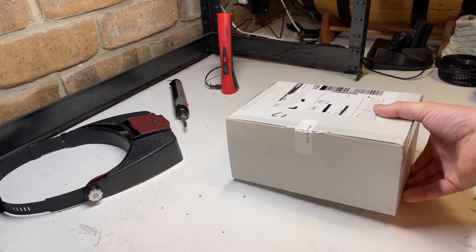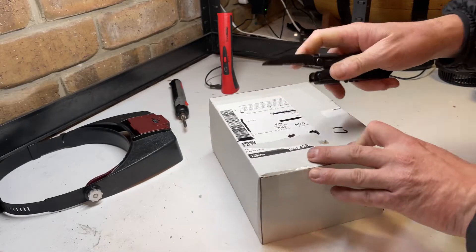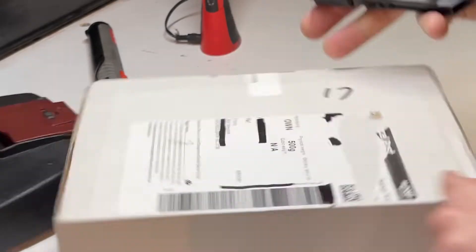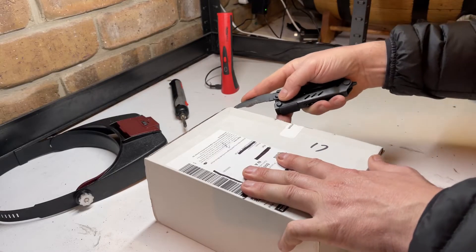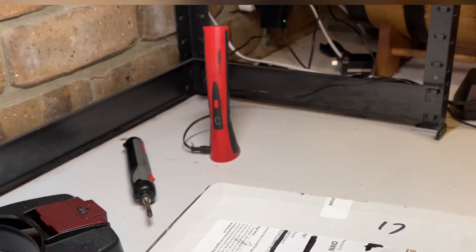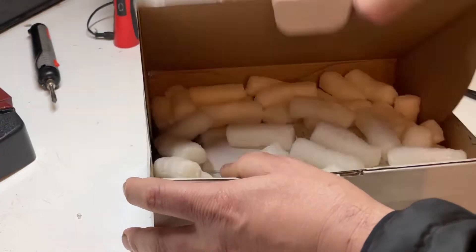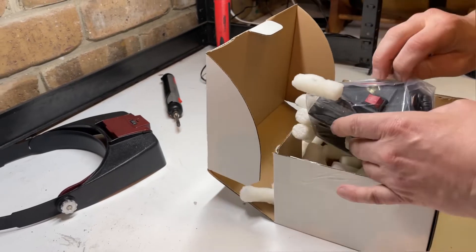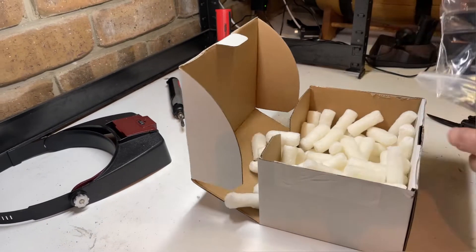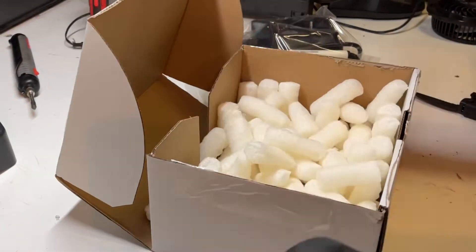A package has arrived very swiftly from JMM Solutions. Can you guess what this is? If you've ordered anything from JMM Solutions before, the background items may give you a hint. I've been meaning to get myself a decent one of these for many, many years, and this is going to be a bloody godsend. Nothing else in the package except some peanuts.